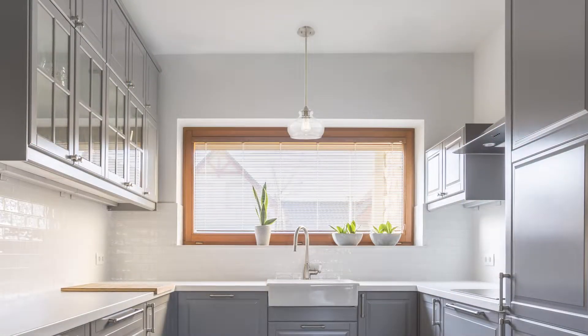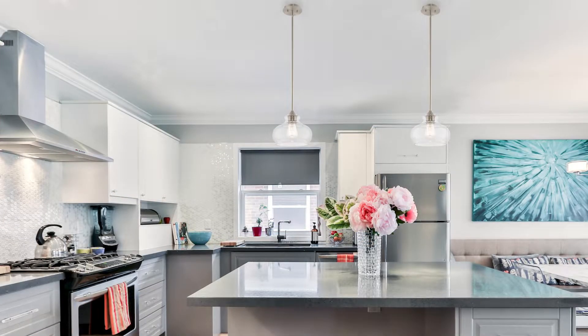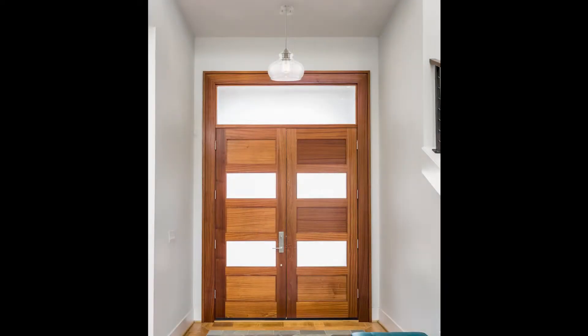The Kira Home Harlow is perfect to install above a kitchen sink or table, in sets of two or three over kitchen islands, or in an entryway or foyer.